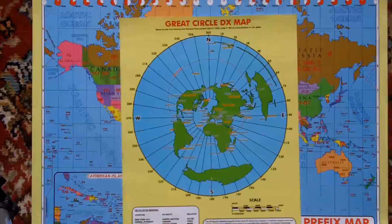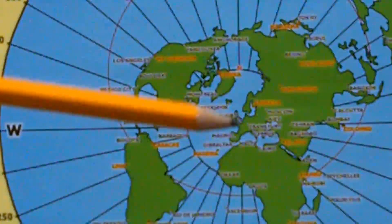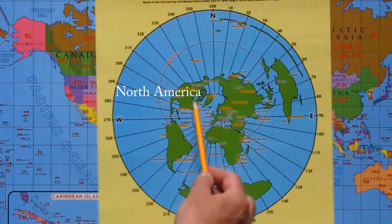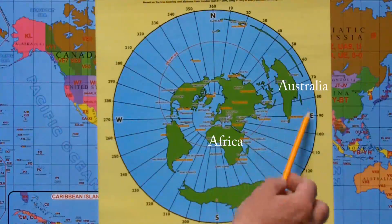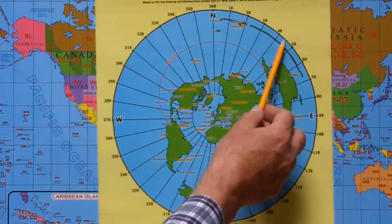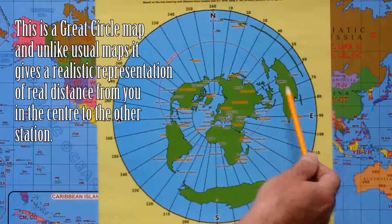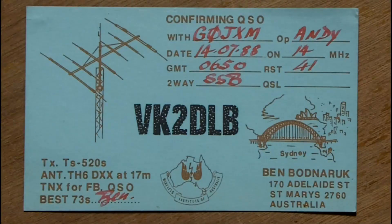Let me zoom in a bit. So there's the UK in the middle. This is America over here — North and South America, Africa. On a great circle map, Australia is over here, and that's New Zealand. Believe it or not it gets stretched out like that, simply because if it were a bit further away it would actually go all the way around. That's Sydney, where VK2DLB was situated. For me, that was reasonably as far as I was going to get — so this is my first VK.